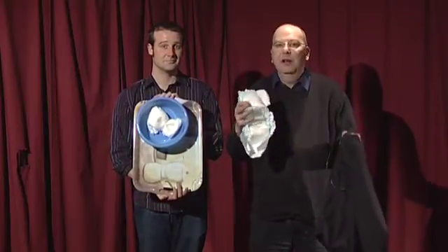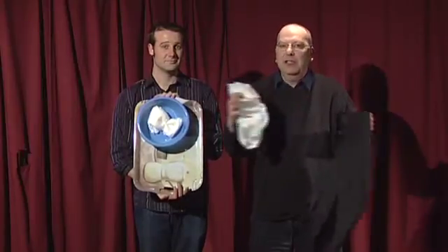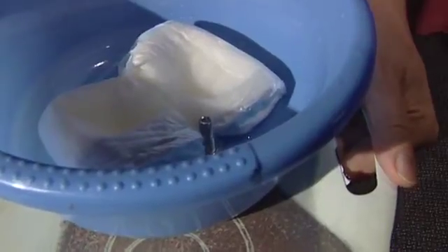Inside is a substance called drylock. Drylock is a polymer — a series of repeating chemical units — such that when water is in the presence of this chemical, the molecules begin to expand and suck up the water. Drylock can soak up 20 to 30 times its volume in water.